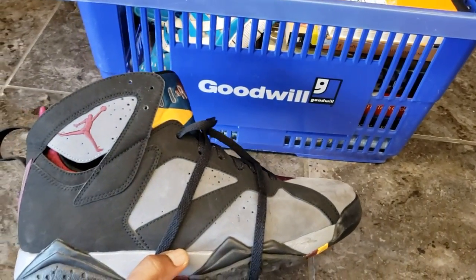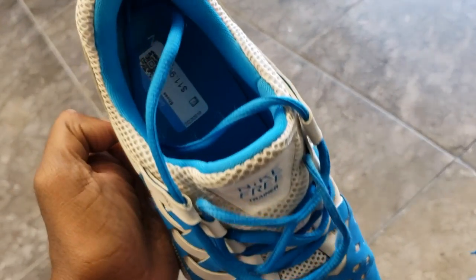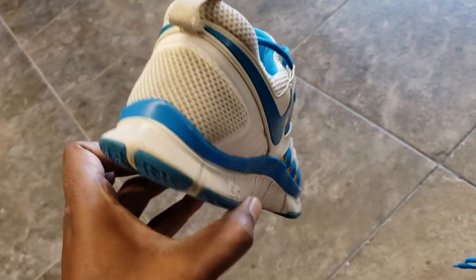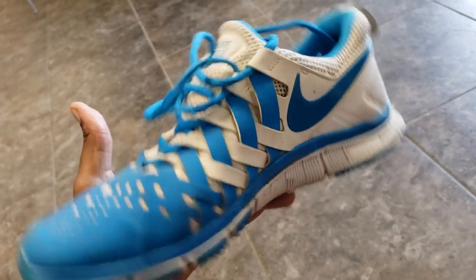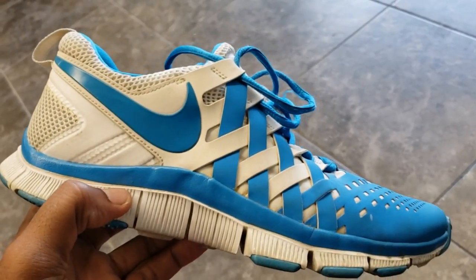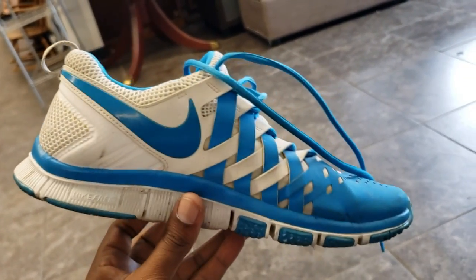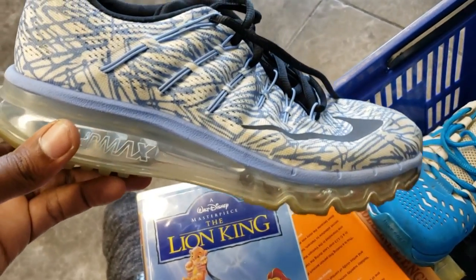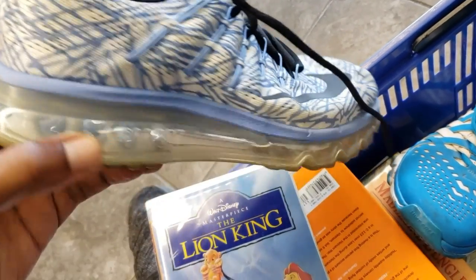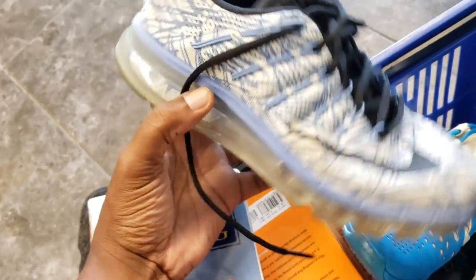You cannot beat that. Came across these right here in pretty good condition - they want $12 for them though. I think I'm gonna have to leave them. Even with cleaning them up, I've seen one colorway sell for like $69. These aren't a special edition or anything. I'm on a budget - I just came across those Jordans so I might have to leave these. They want $15 for these Air Maxes that go for at least $60.